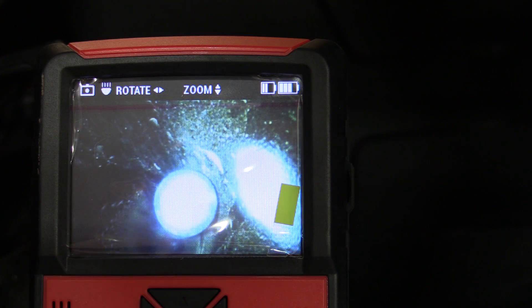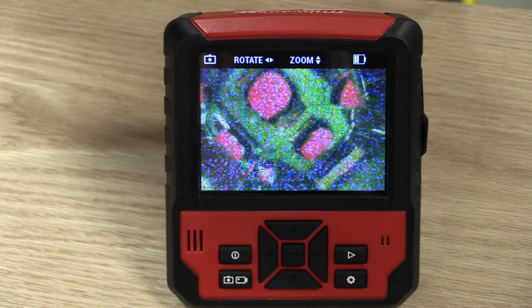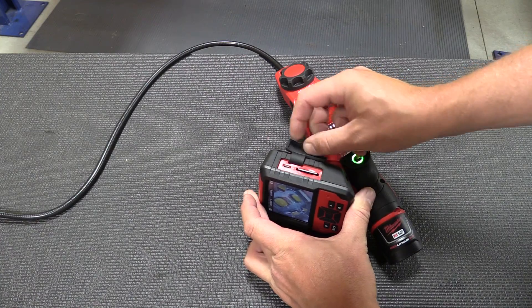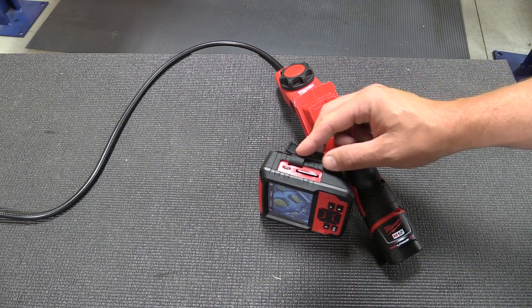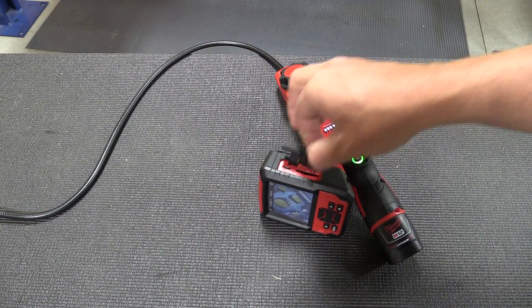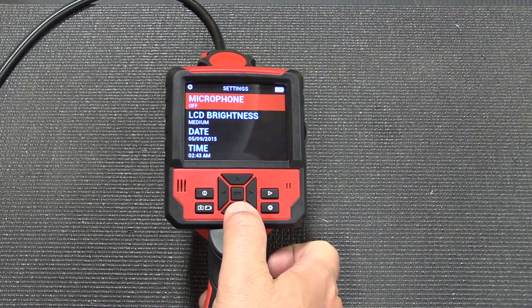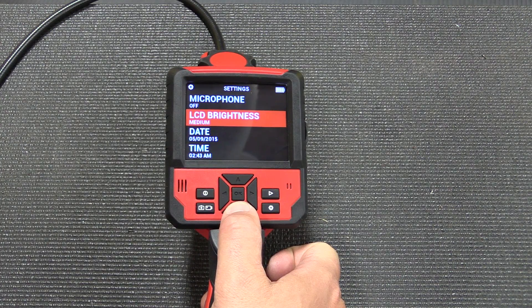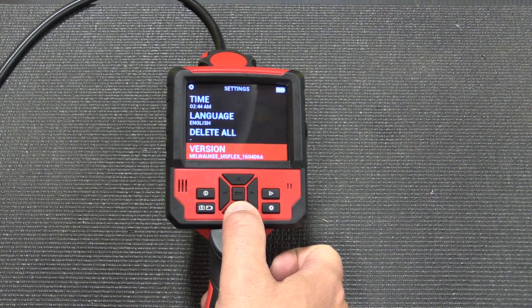This unit can be used wirelessly for up to 15 feet away — if you get too far, the screen starts to get a little fuzzy and will disconnect. Along with charging the display through the micro USB port, you can also access all your files and they are stored on the SD card located right next to it. The settings on the M-Spector are very simple: you can turn your microphone on and off for video recording, adjust the LCD brightness, set the date and time, set your language, delete all files, or check the software version running the camera.